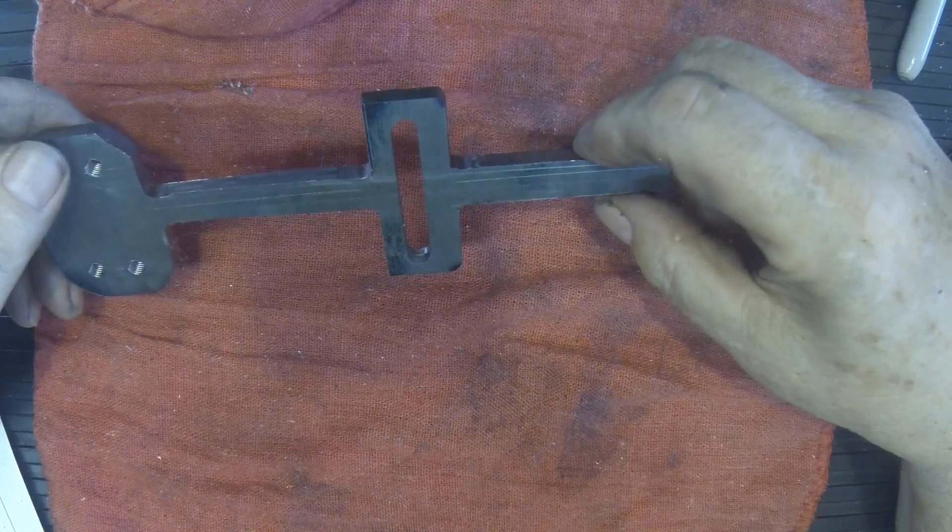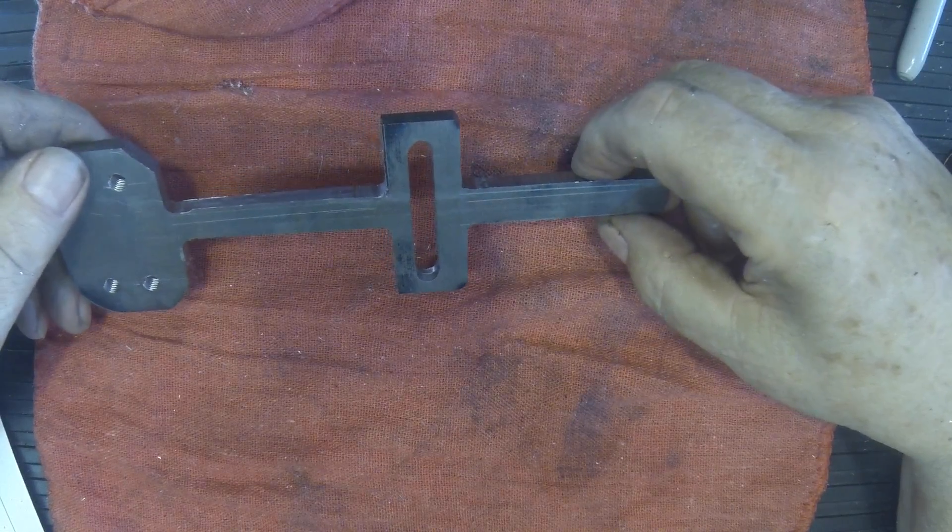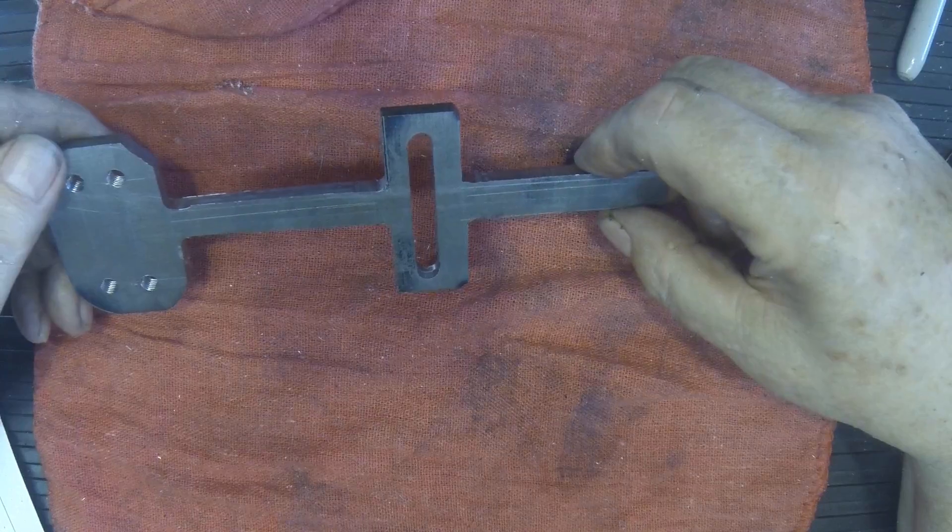Next we'll start working on the frames and so forth.